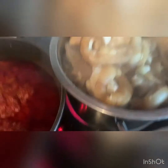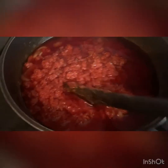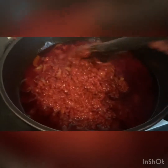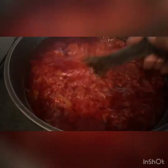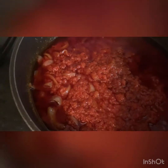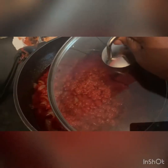My pot is already filled with the cow leg, so if I put the stew in it, the pot will not be enough. I'll just bring the big pot because of the meat, so that it will contain everything. I want my stew to cook first before changing the pot, so I'll just leave the stew to cook for now.